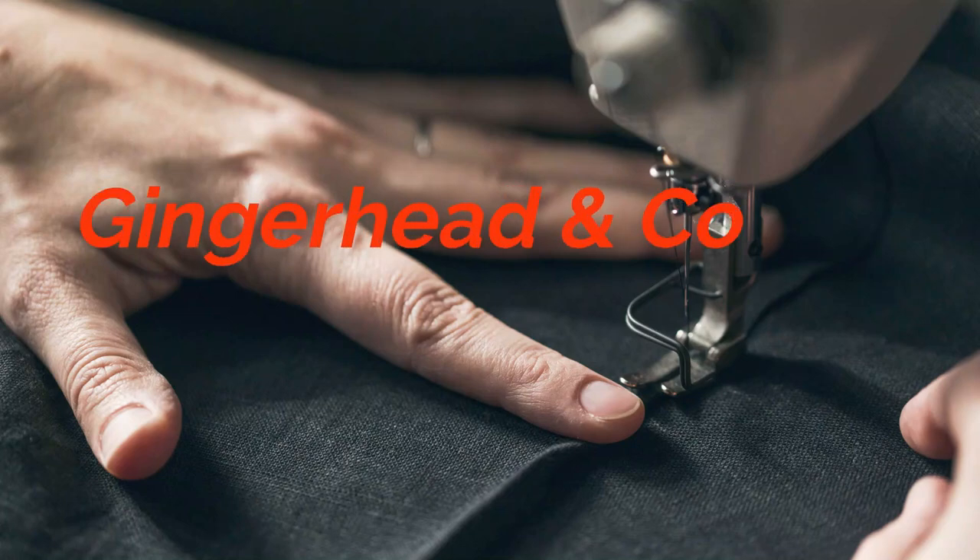Today I'm going to review the Yuzu coat from Waffle Patterns and show you some fabric. Hi, I'm Alex and this is Gingerhead & Co, my sewing vlog.